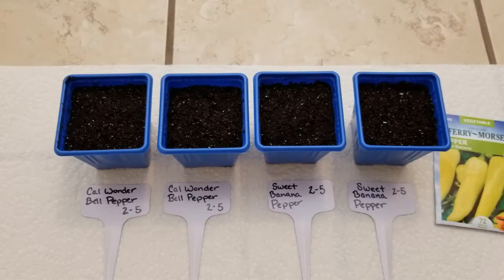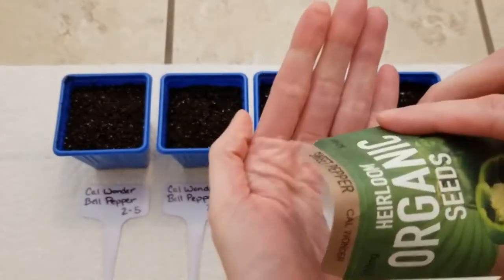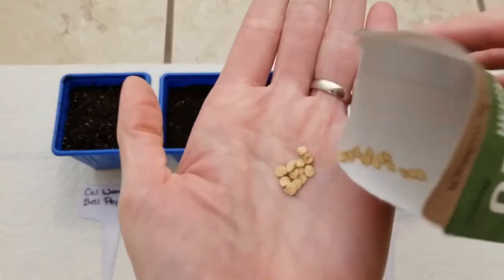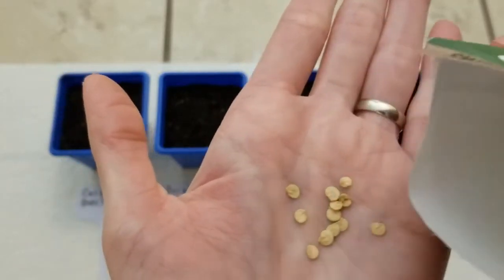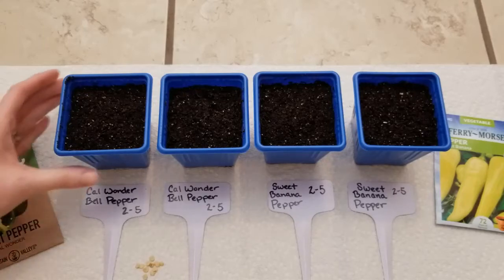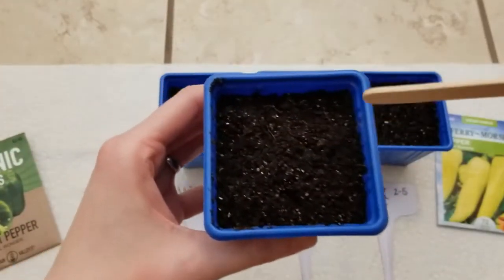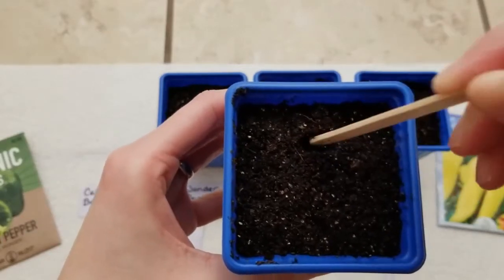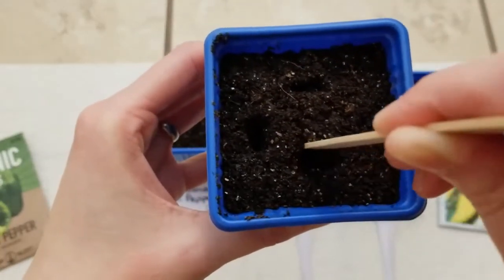Let's plant some seeds. These first ones, the bell pepper, the Cow Wonder — I'm so happy these seeds are a good size because last week those petunia seeds were really small, so these will be much easier to work with. I placed my seeds on my paper towel first to show you how, using this popsicle stick, I make my planting holes. You want to make them one-quarter of an inch deep, based on the seed packet instructions.